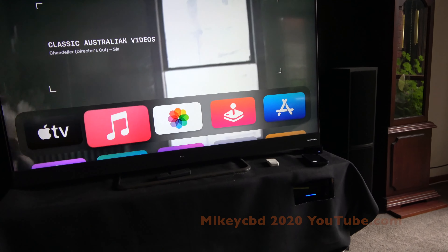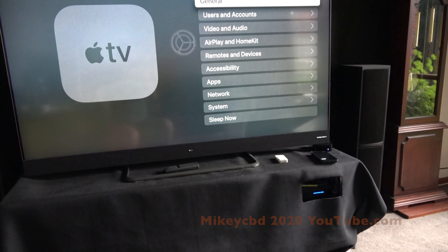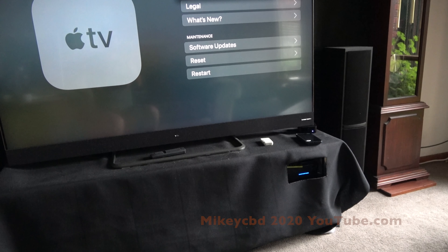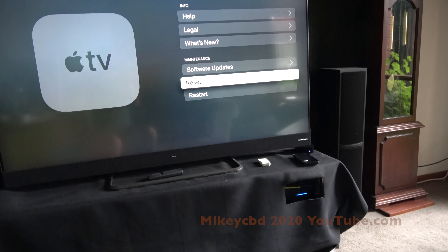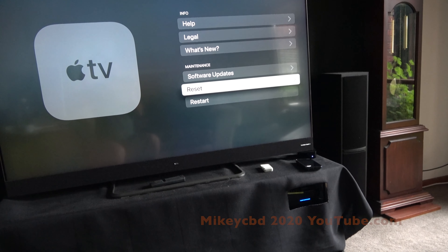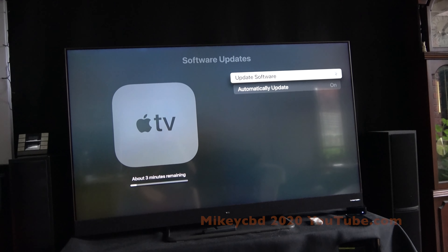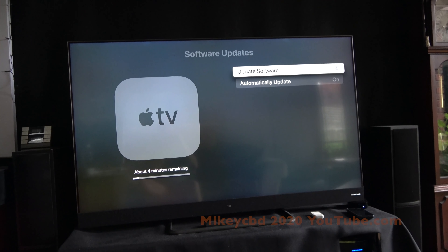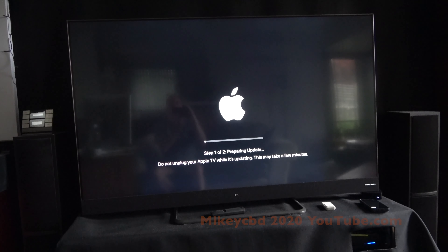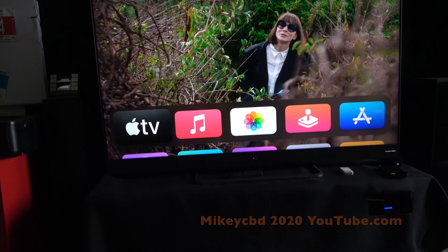So if you're having the same trouble with your Apple TV, just go into your settings, go into system, and then do reset. It'll ask if your iPhone is nearby — put it near the Apple TV and it'll pick up everything: Wi-Fi settings, the lot. Once the reset is done, which takes just a couple of minutes, I'm just doing a software update which didn't take long.